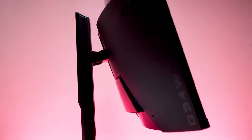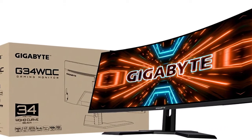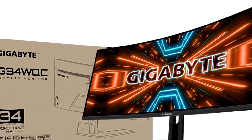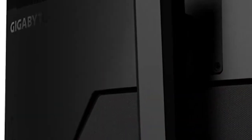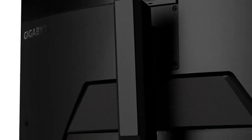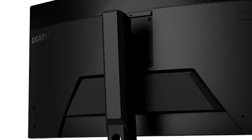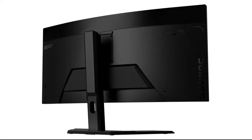Gigabyte's design is basic but attractive, with no RGB lighting or flashy accents — just a mostly frameless bezel atop a flat, two-legged stand that keeps wobble to a minimum. While that stand offers all-important height and tilt adjustments, you don't have the ability to swivel or pivot the display. This won't be a problem for most people, but it may not work for less conventional setups, given its slight 1500R curve. The display is VESA-compatible, so you could use it with a third-party arm, but that cuts into the cost savings you're getting from this monitor.